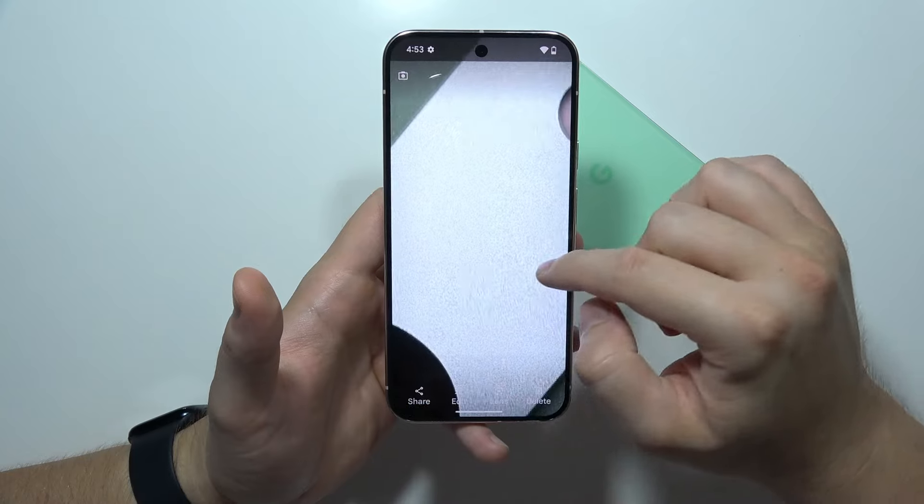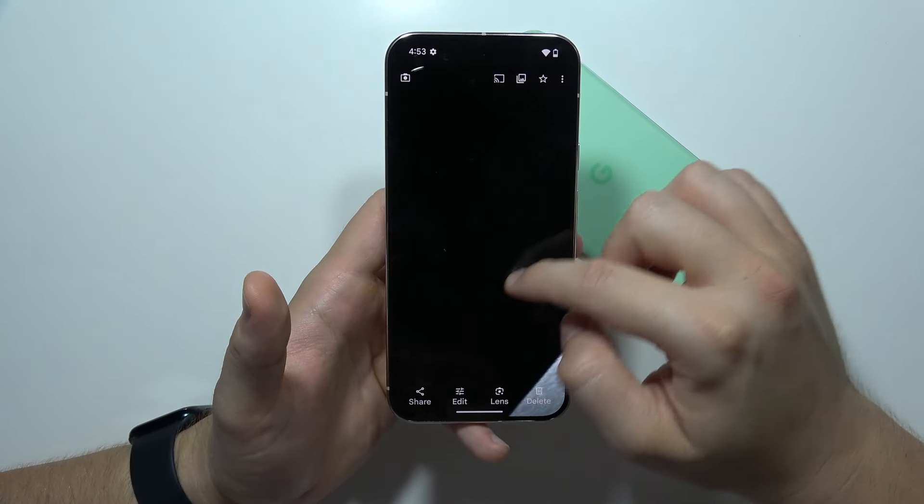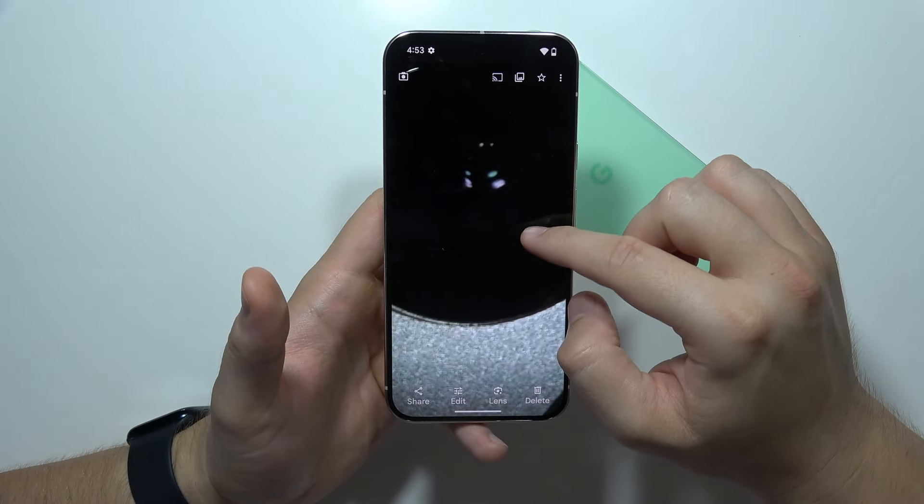When I zoom in, as you can see, you can find a lot of details, especially right here. We can also take a look at the first lens and the second lens.